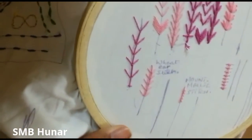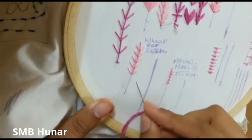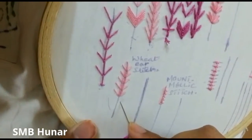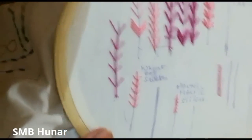I have learned my fly stitch before. I will tell you about wheat ear stitch. Wheat ear stitch is made using your outline. Wheat ear stitch is used.